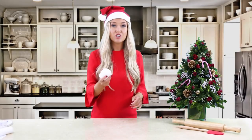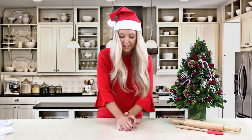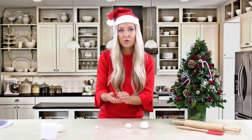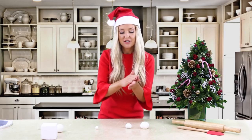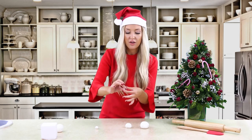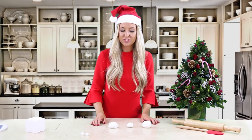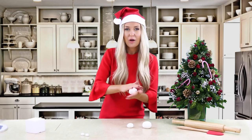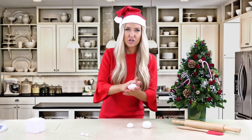We can now start creating our Olaf. Take a large amount of fondant and work it to make it nice and easy to work with. We're going to start with Olaf's little feet - roll them into a ball and then squish down and rotate in your fingers. Then start with the bottom of Olaf's body and roll it in your hand until you make a ball. The good thing about Olaf is it's quite simple - it's just a snowman.